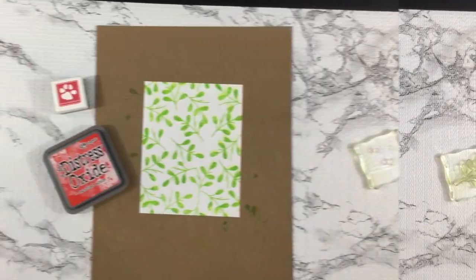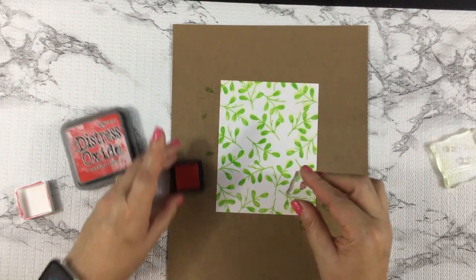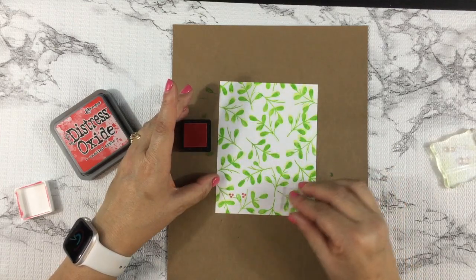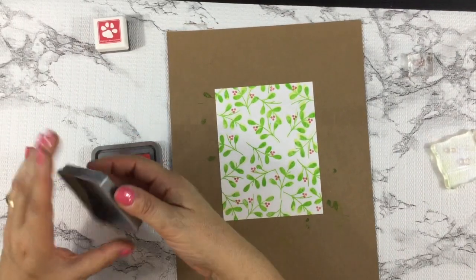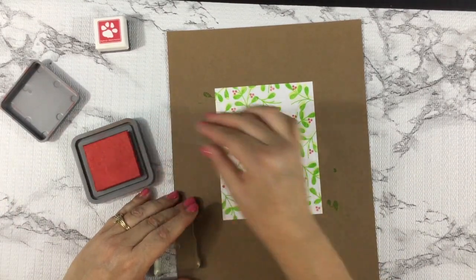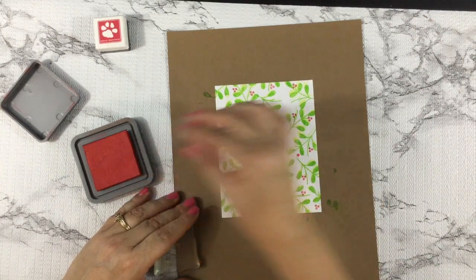Now that I have my panel covered with the leaf images, I'm going to go in with the berry images from the stamp set using Watermelon hybrid ink by Simon Says Stamp. I'm going to follow that with using a couple of small images from the same set, but this time using Distress Oxide Candied Apple.